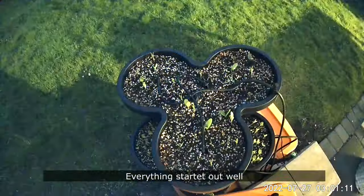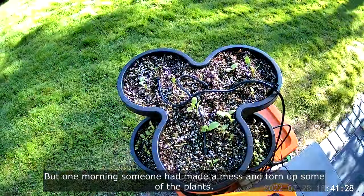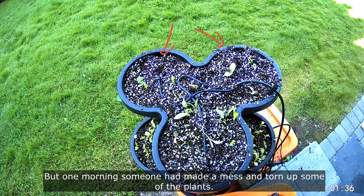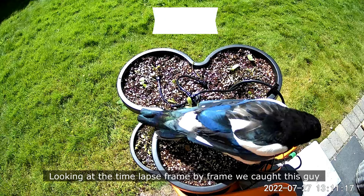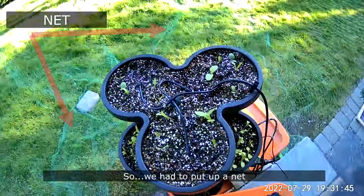Everything started out well, but one morning someone had made a mess and torn up some of the plants. Looking at the time-lapse frame by frame, we caught this guy, so we had to put up a net.